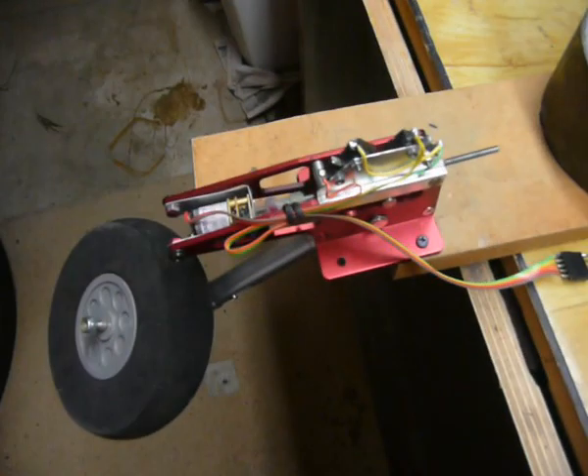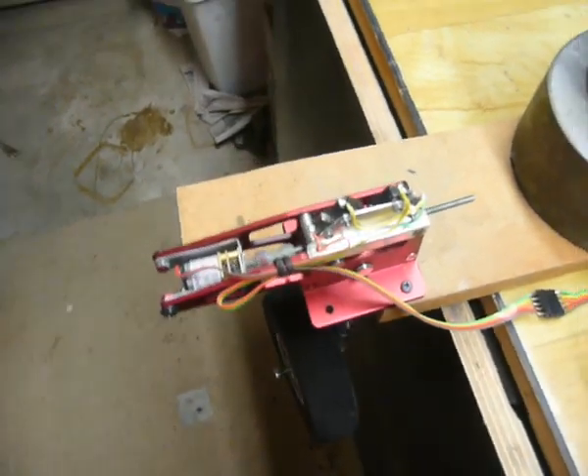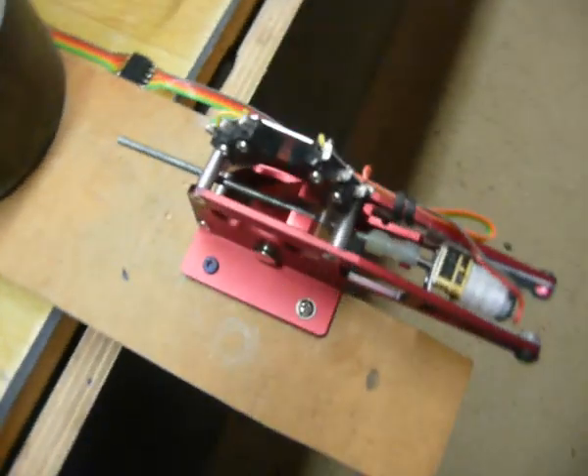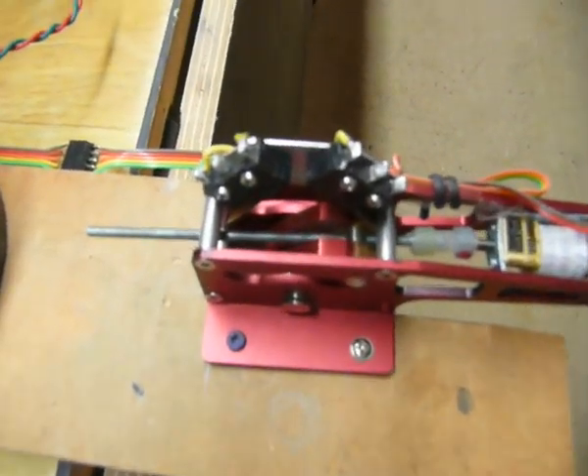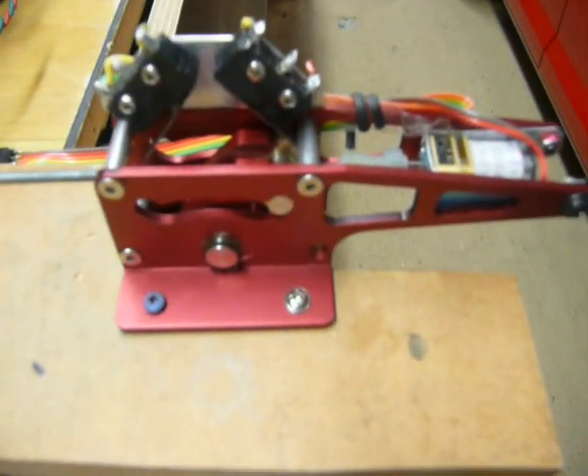Here we go again. And the battery's still got at least 30% charge. The two microswitches on each end determine where and when it stops.